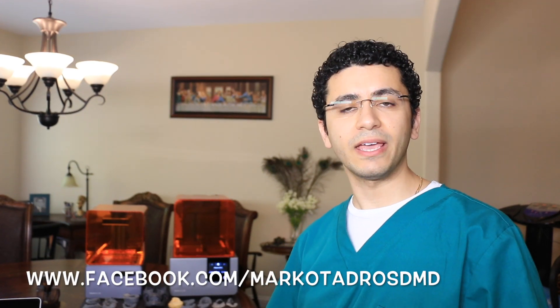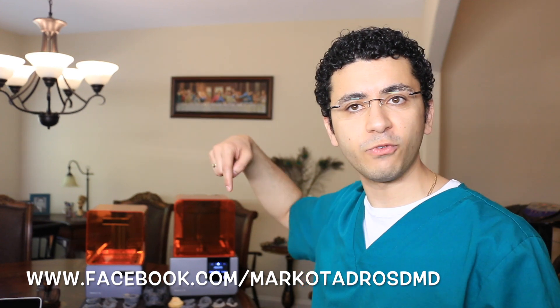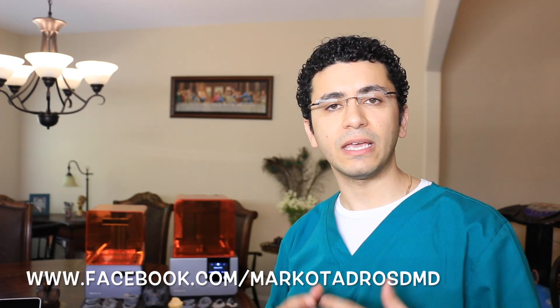Hello everyone, my name is Dr. Marco Tadres and today I am going to give you my review on the Form 1 Plus and the Form 2 from Formlabs and how they are advantageous for us in the dental field.